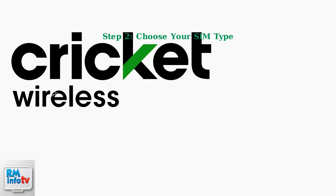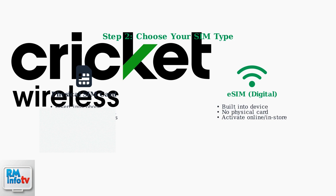You have two options for connecting to Cricut's network: a physical SIM card that you insert into your phone, or an eSIM which is built directly into newer devices and activated digitally.